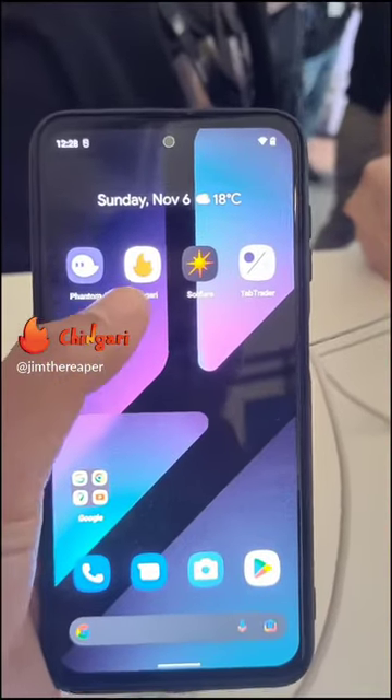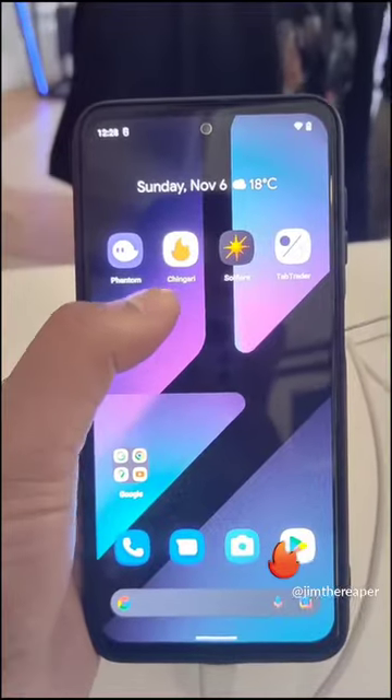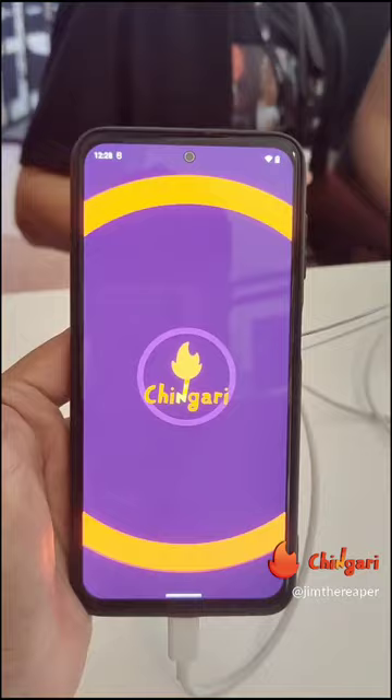So you can see over here, it's a Chingari application. This is the Chingari application on the Saga phone. It's the Saga phone right here, and you have the Chingari application right here.